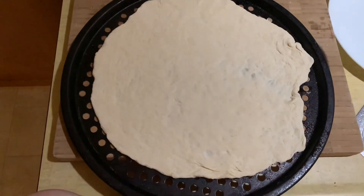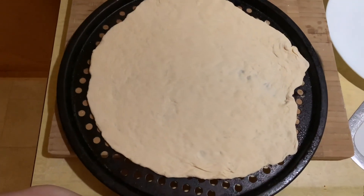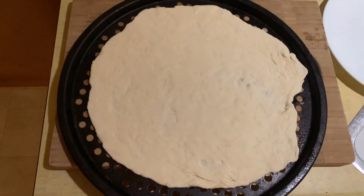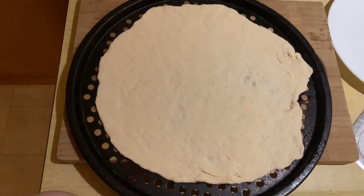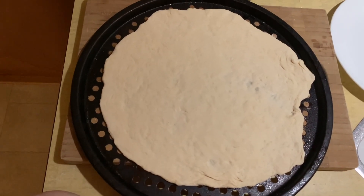So I'm going to go ahead and roll it out. I've got it on the pizza tray and I'm going to go ahead and top it, start the oven up, then put it in there and see how long it takes to cook. I'll be right back.